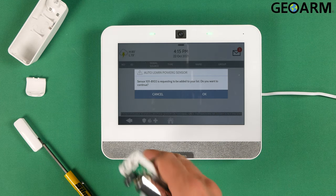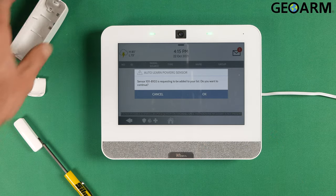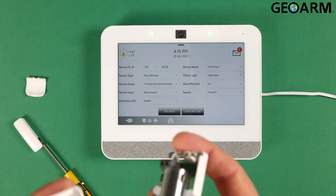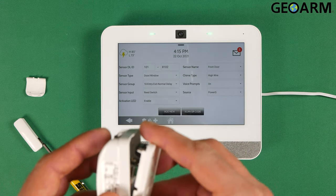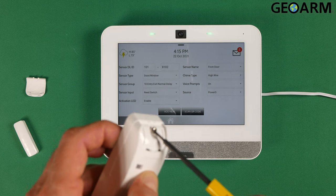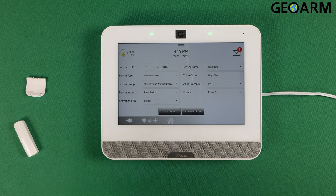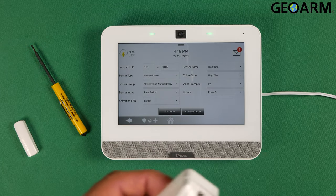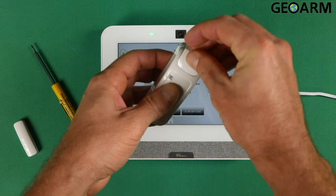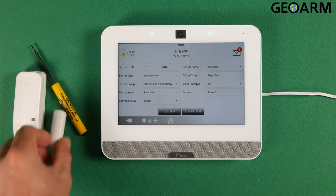We now have our serial number 101-8102, this door window contact enrolled in the panel. Hit OK. We'll put this thing back together now — get your screw tightened in place, then put your tabs back on. After that's done, you have your door window contact assembled and it's ready.